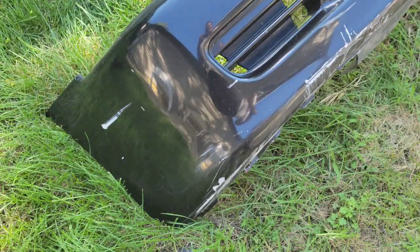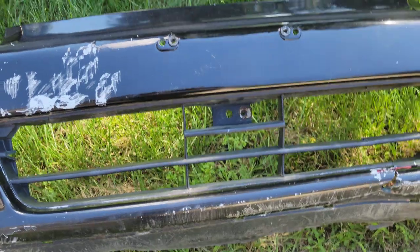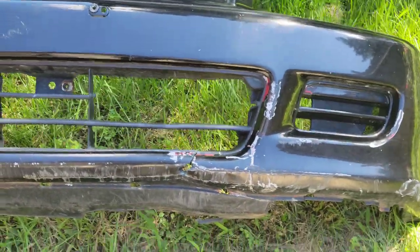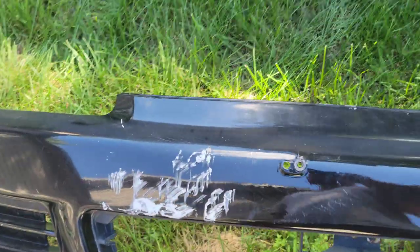You can see how much damage is done to this front bumper — busted out grill pieces, paint busted up and cracked at the bottom. That's why we went with an OEM replica bumper.